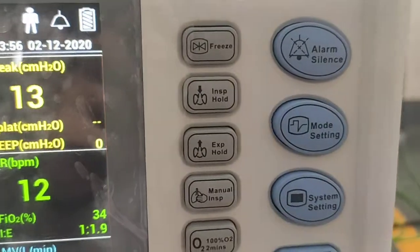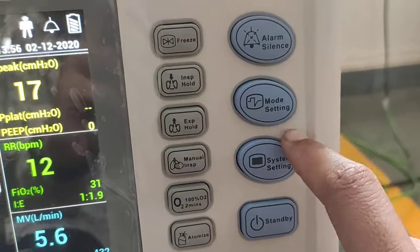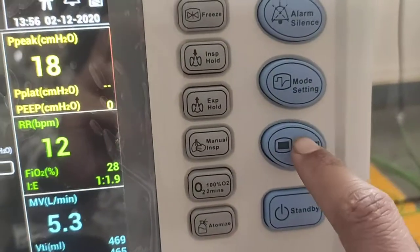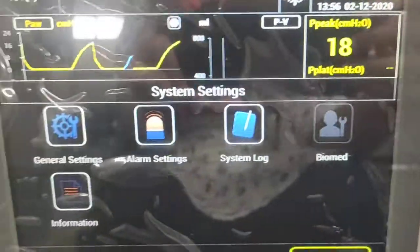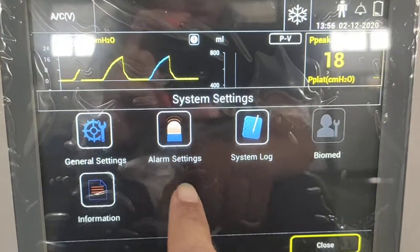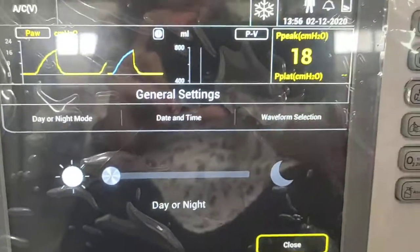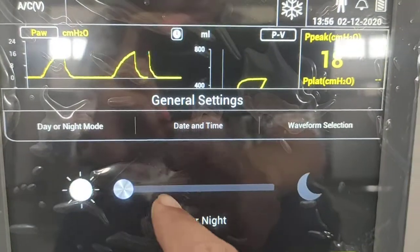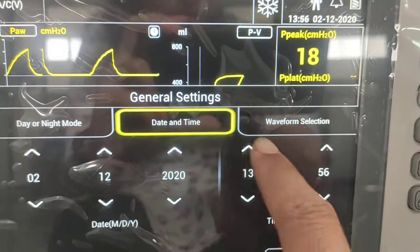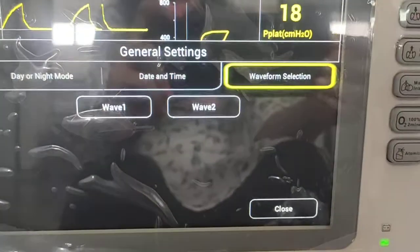Alarm silence is available to silence particular alarms. In system settings, there are general settings, alarm settings, and system logs. In general settings, you can select the mode of the machine, adjust date and time, and select the waveform pattern using the waveform selection option.